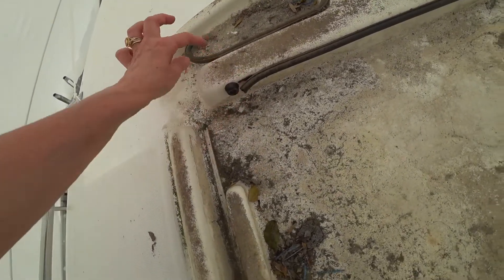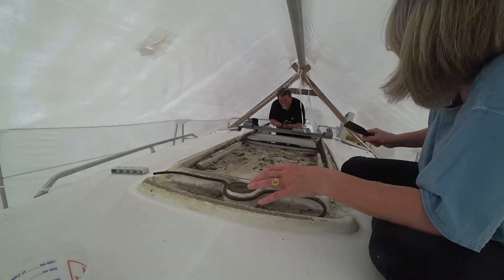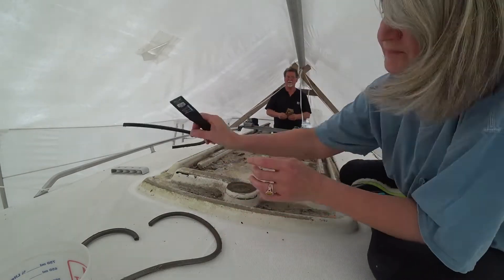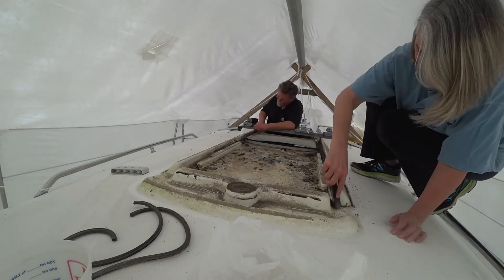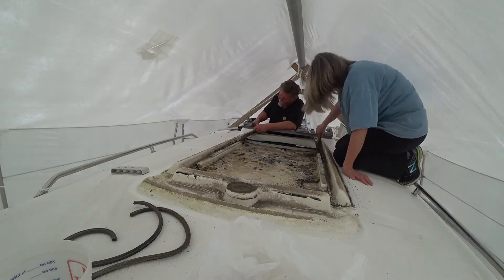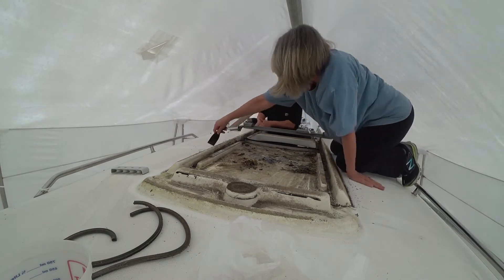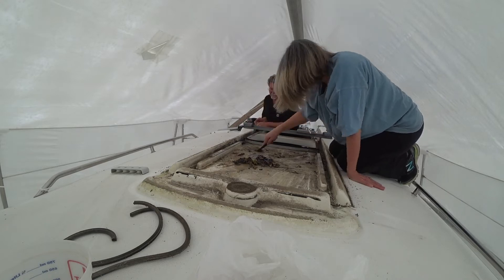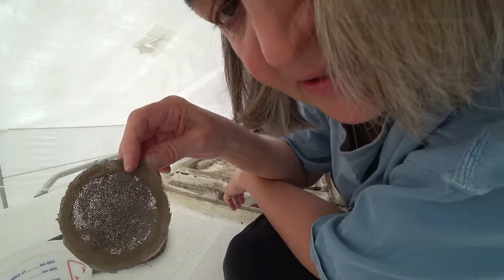I want to replace this gasket, this gasket, and obviously that screen. Very, very dirty.